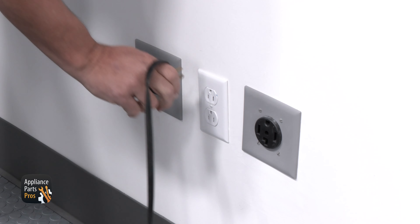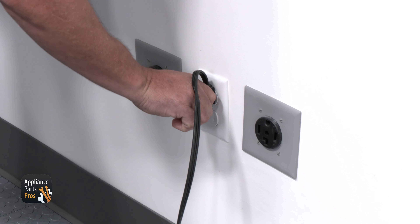Don't forget to plug your fridge back in or flip the circuit breaker back on, as well as turning the water back on.